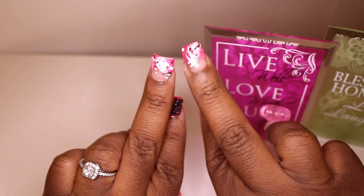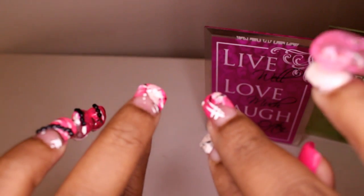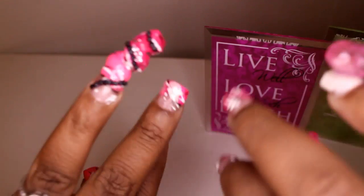Middle fingers are just basic art — just basic, basic, basic art. You can see I put a little glitter on there. Then I did a corkscrew nail. The corkscrew I haven't done in a long time.